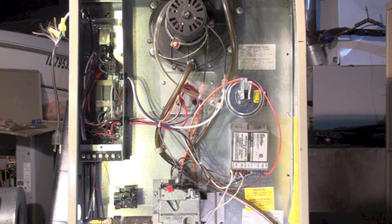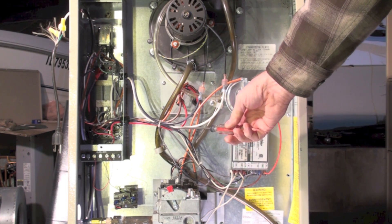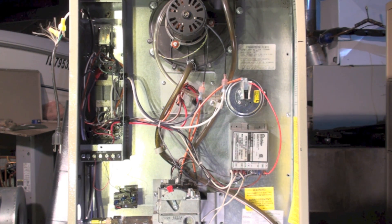If the pressure switch makes, we get power down to the ignition control and the timer starts. When power comes to it, there's a slight delay, and then the hot surface igniter is turned on — these two wires going in here. You'll see the glow from the hot surface igniter. This is a slow hot surface igniter; this one goes about 45 seconds. Then trial for ignition begins — you get power to the gas valve and it attempts to light.